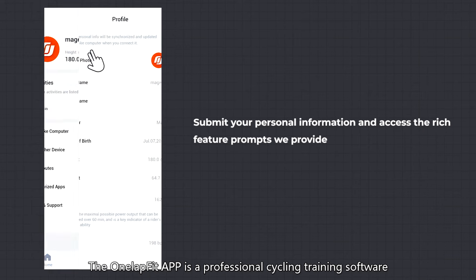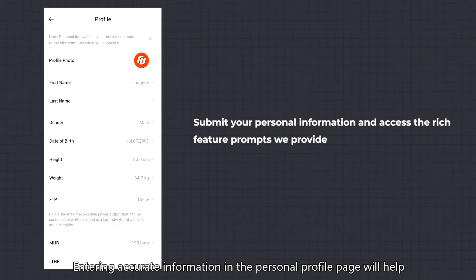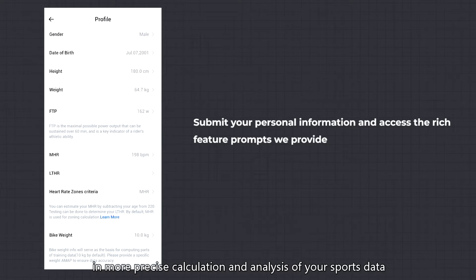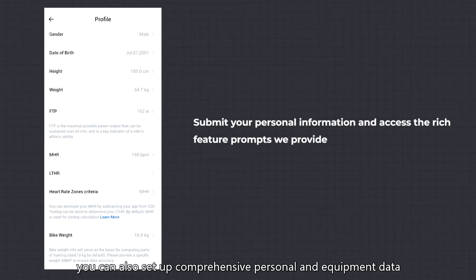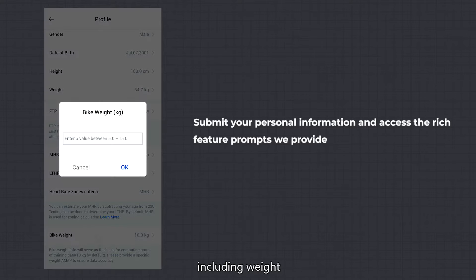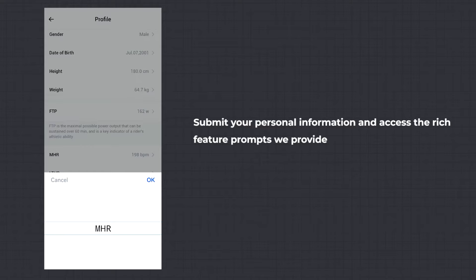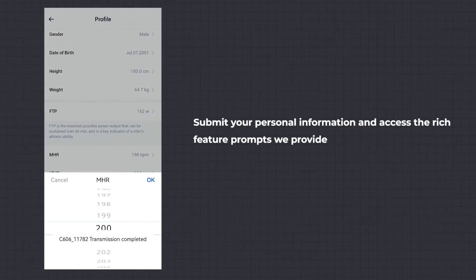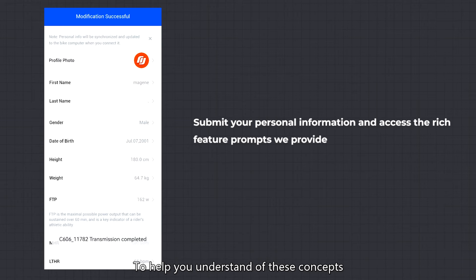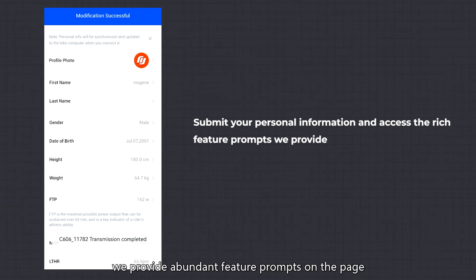Personal Profile: the OneLapFit app is a professional cycling training software. Entering accurate information in the Personal Profile page will help in more precise calculation and analysis of your sports data. In the Personal Information Settings page, besides basic data such as birthday and height, you can also set comprehensive personal and equipment data, including weight, FTP, maximum heart rate, lactate threshold heart rate, and more. We provide abundant feature prompts on the page to help you understand these concepts.